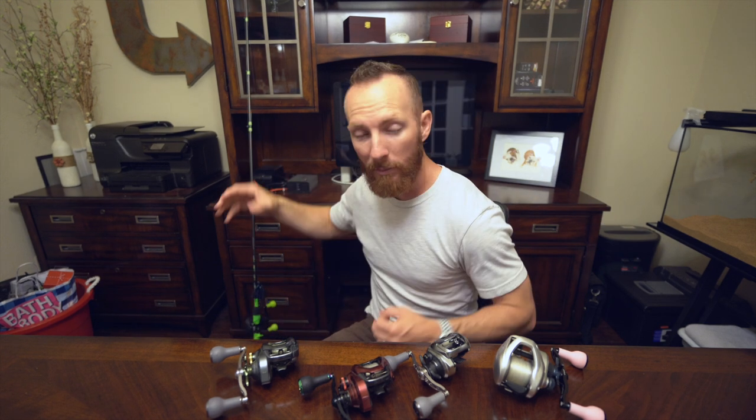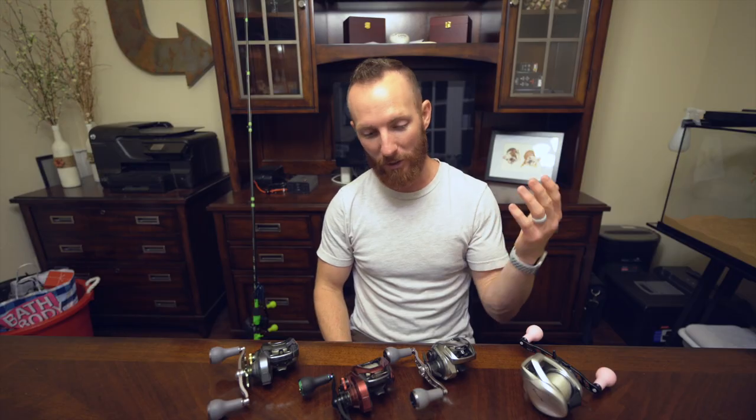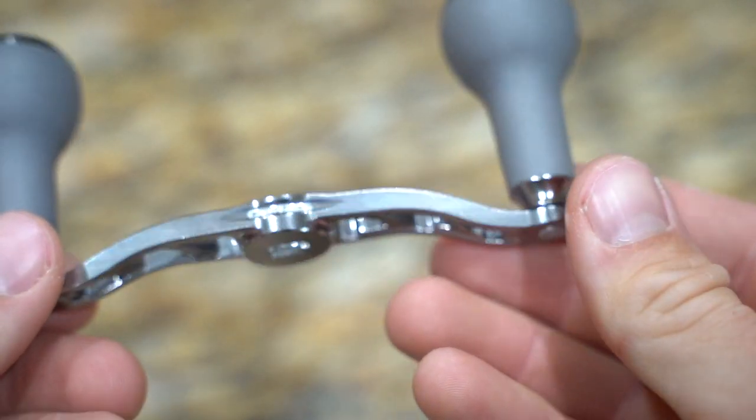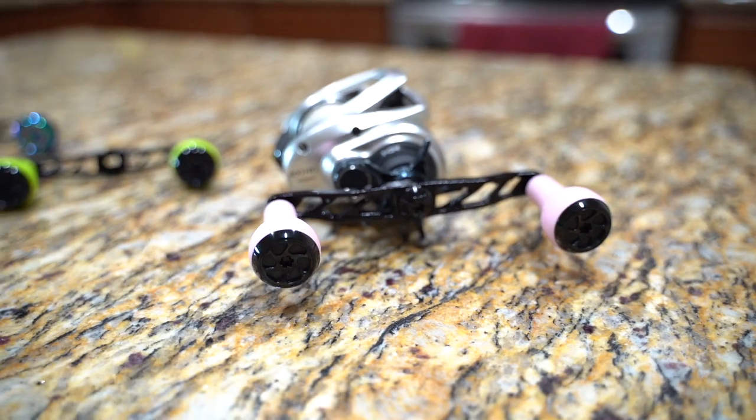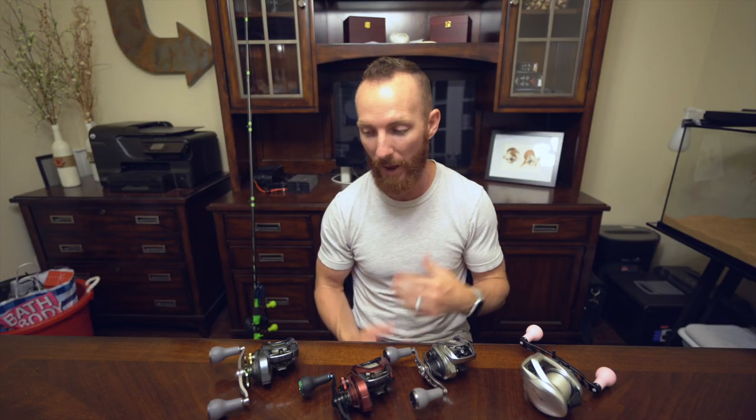We absolutely wanted to showcase more options and get them out here for you guys, and let you know about the sale going on right now simply because it's the best time to buy. We wouldn't be throwing these anymore if we didn't care for them — I'd have just taken them right back off — but we've really been enjoying the way they feel, the look, the handling, all of the above. A big driving factor is actually the looks. It's like aftermarket wheels on your car — people want that customization factor, something unique. GoMexus provides that look for anglers.